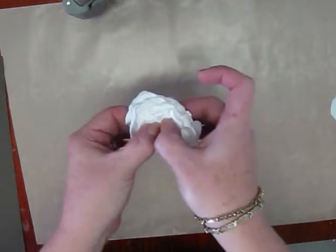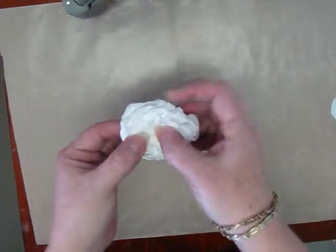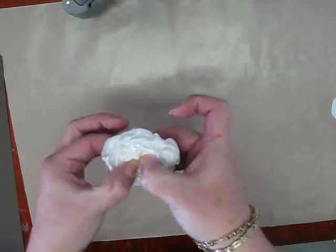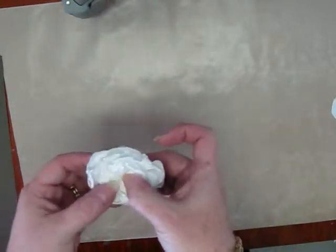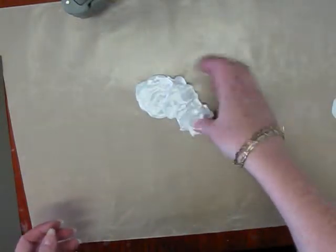Once you tack it, you can put a brad in there, a gem, a button — whatever you like. I like to make a lot of these, just tack them with a piece of thread and then use them on my layouts. I can go ahead and add some bling or something in there that matches what I'm doing.